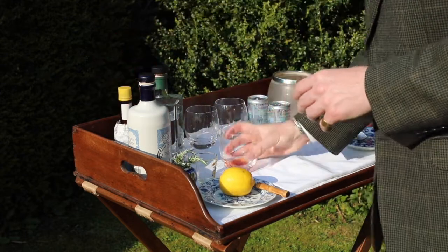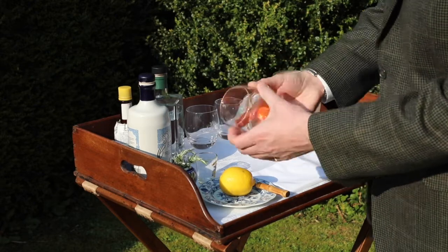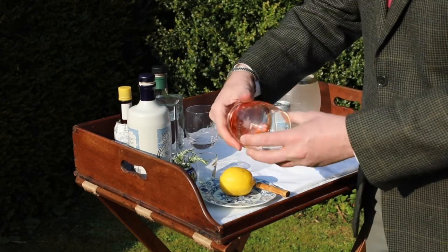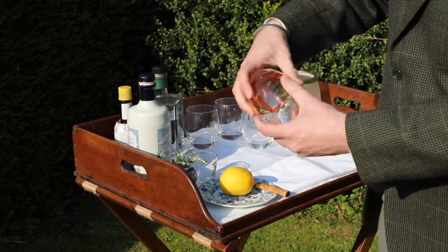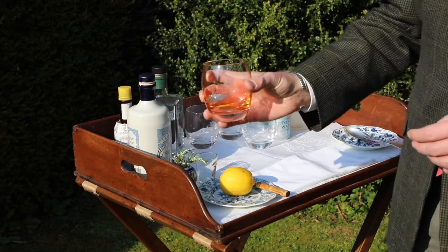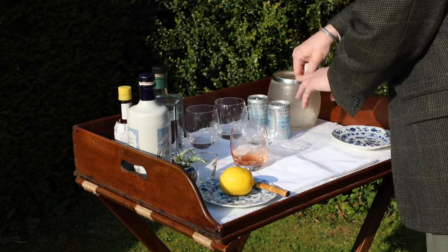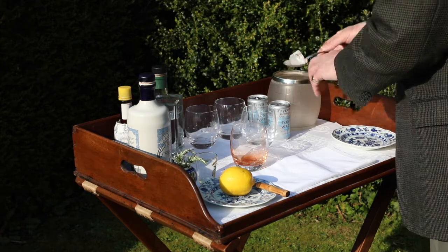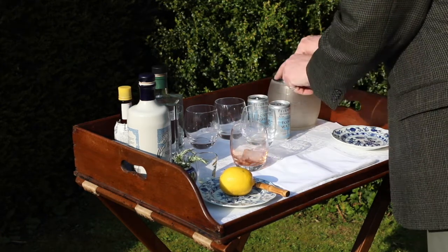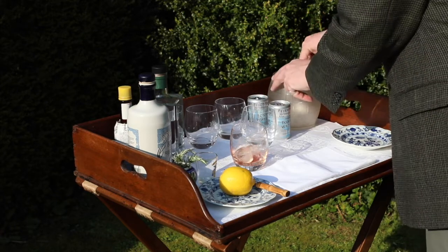The idea is we're going to spin it round the glass to get a covering the whole way round. So you've got something like that. Then you're going to get a couple of ice cubes — this is just so that when you pour the gin into the glass, it already chills it.